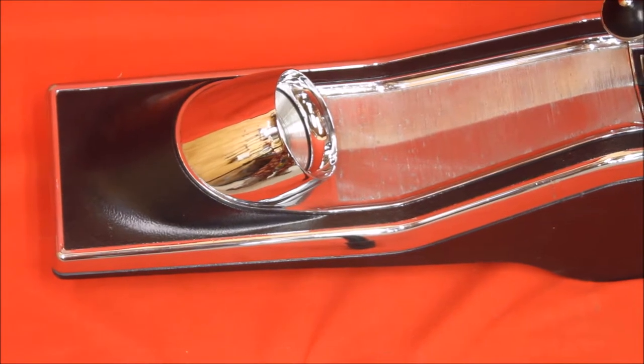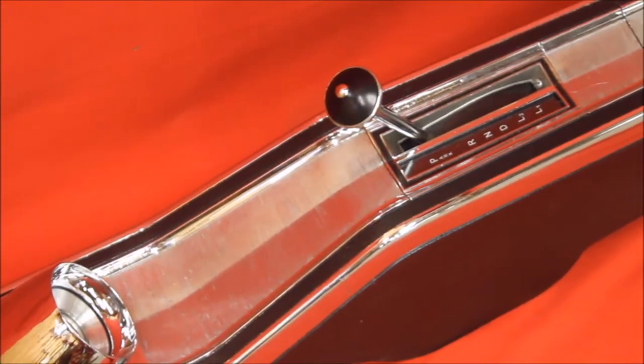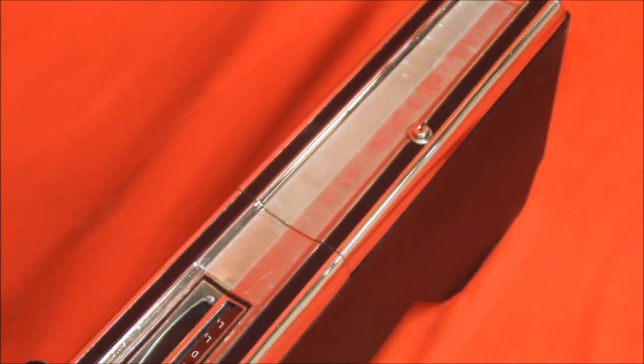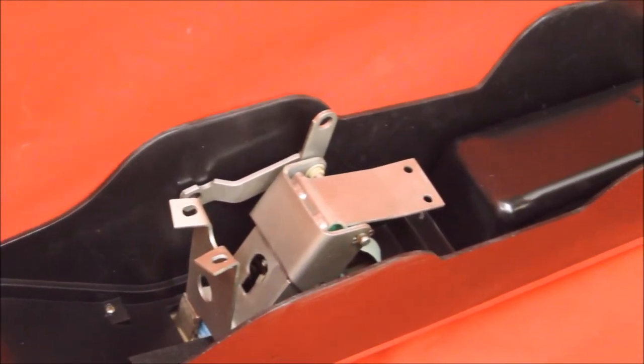I don't know if this thing's re-chromed — it kind of looks like it. I know it's been repainted, so very, very nice and clean. Very nice console. It does have some pitting, though, of course, here on each side, as you can see. That shifter's been rebuilt and reconditioned.